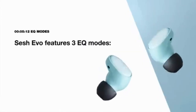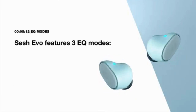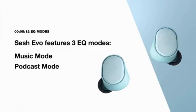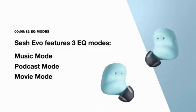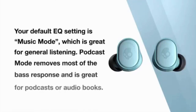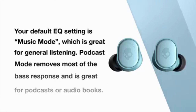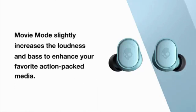EQ mode. Sesh Evo has 3 EQ modes: music mode, podcast mode, and movie mode. To alternate EQ modes, press either bud 4 times and a voice prompt will notify you each time the EQ mode changes. Your default EQ mode is music mode. Podcast mode removes most of the bass response and is great for podcasts and audiobooks. Movie mode slightly increases the loudness and bass for your favorite action and media content.